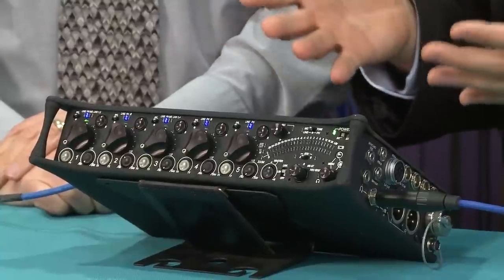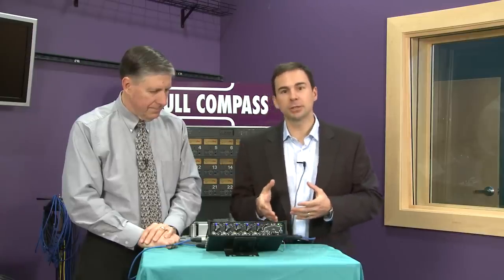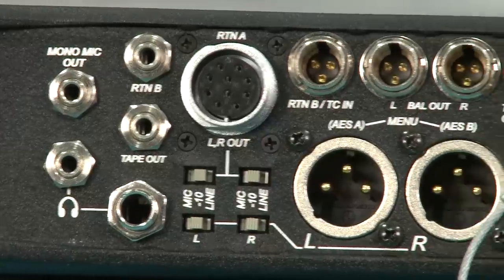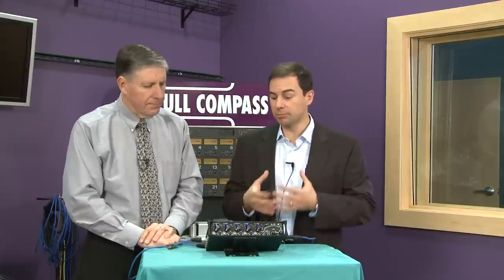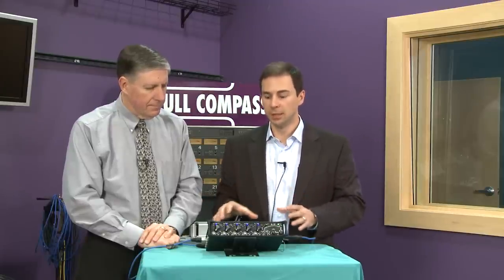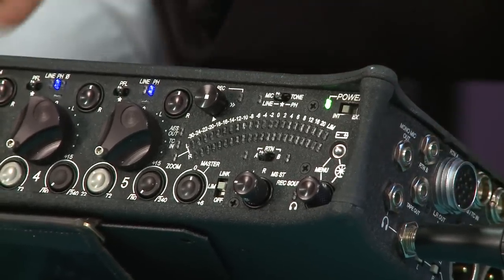One of the big questions a lot of people ask is, why five channels? For a lot of applications, especially reality shows and unscripted drama applications, they want one boom and four wireless. Oftentimes they want more channels than just five, but five is a really nice sweet spot because we can have it in a very compact product — a very small chassis that's very lightweight — yet still have lots of I/O.